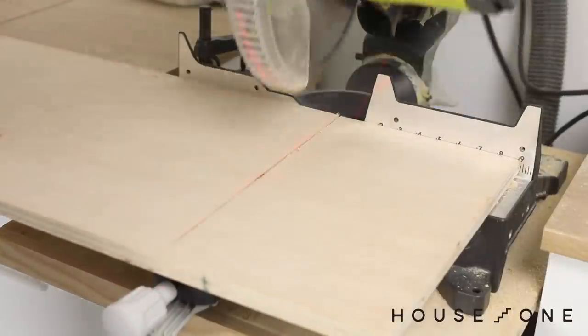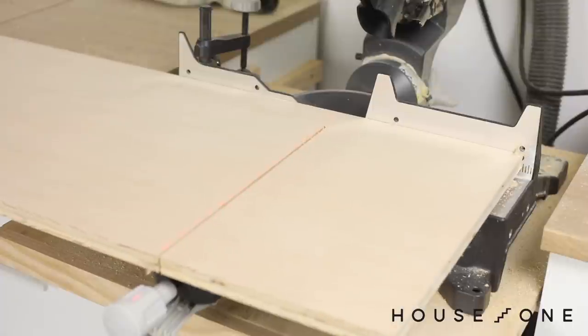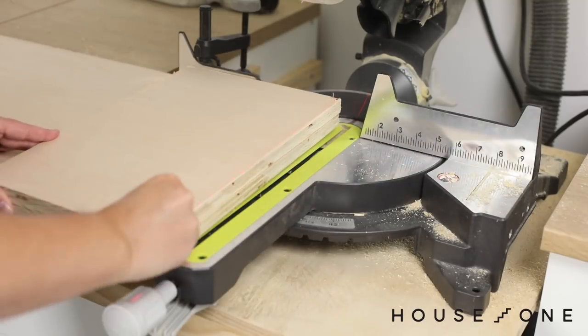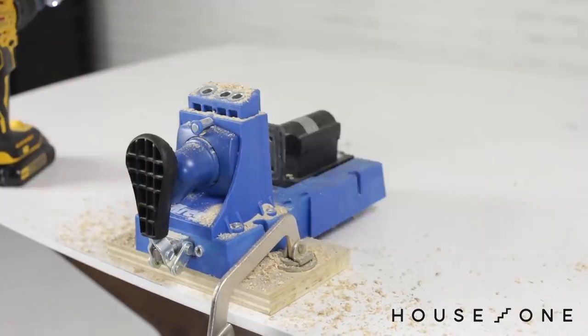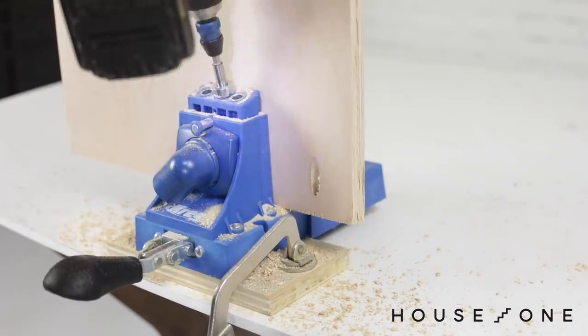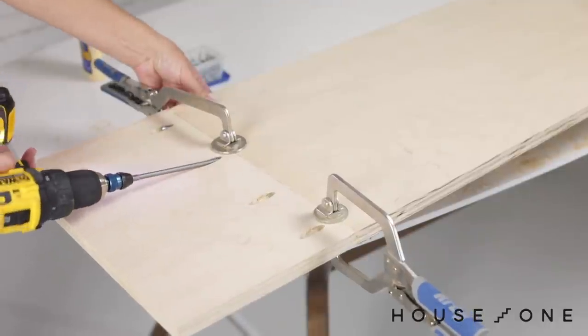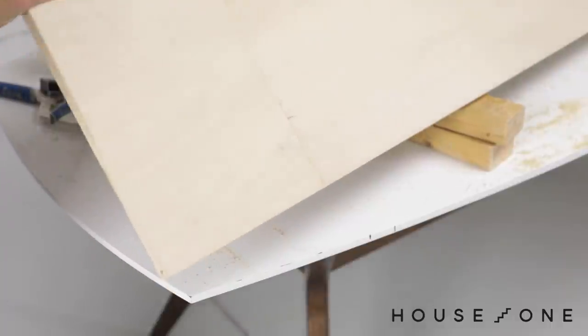To get started on the built-ins, I ripped three-quarter inch plywood into 16-inch wide strips and then cut them to length to create the sides, shelves, and cabinet dividers. I then prepped the ends of the shelves and top edge of each divider for assembly by drilling pocket holes. Because my cabinets are nine feet high, I also used pocket holes to add another foot to the height of each cabinet side.